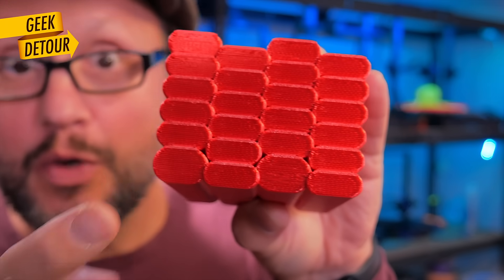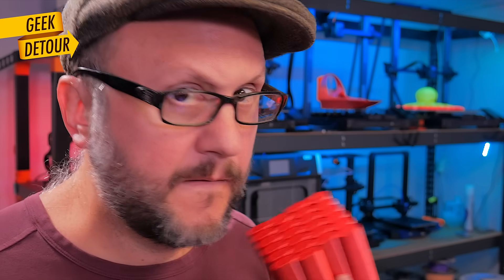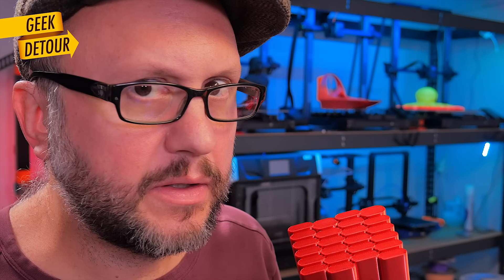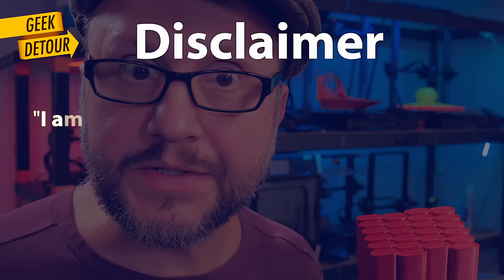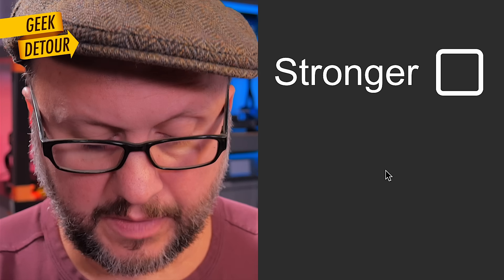I said this is genius, and I was sure that maybe in a month or two we would have a brick layers option in every slicer. Seven months later — nothing. Why not?